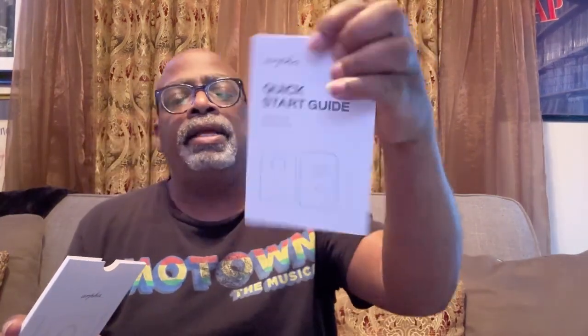It has two-way talk so you can speak through it, which is pretty cool. Of course there's a phone app you need to download to view and manage the camera. And you also get a quick start guide in the box.